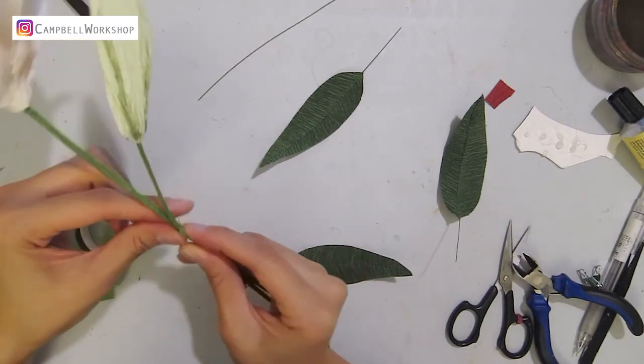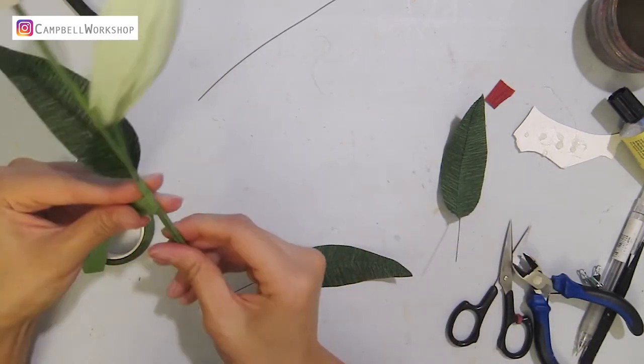Finally, we just need to wrap all the elements together with some flower tape. Then we're done.